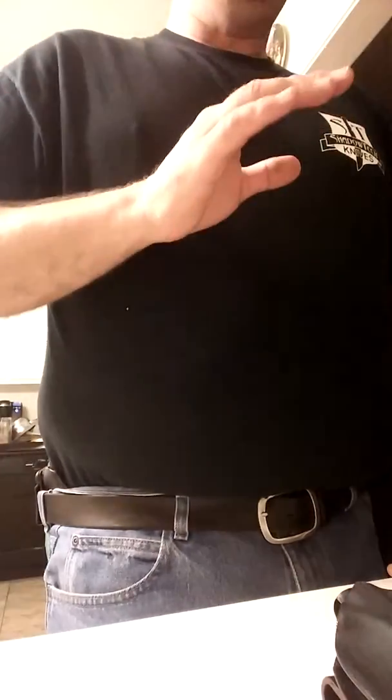And we are live. This is Mark, Gear2Survive, KnifeShop.com, doing two small, quick presentations — Four Corners Concealment, real quick video.